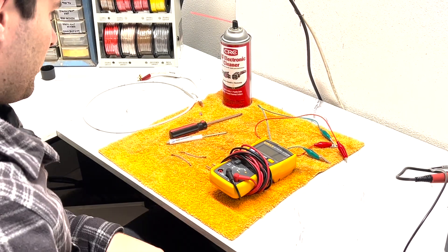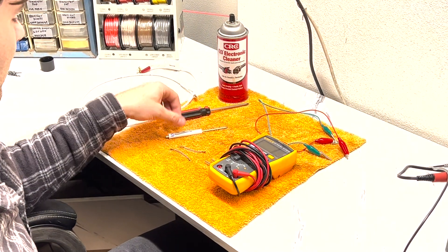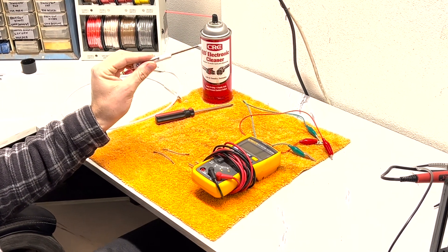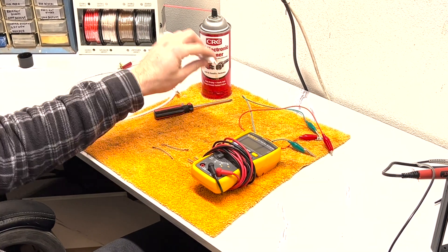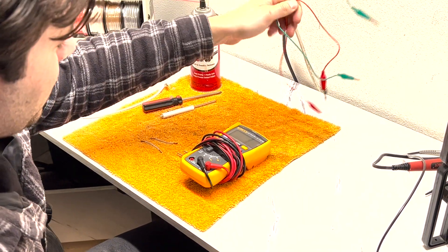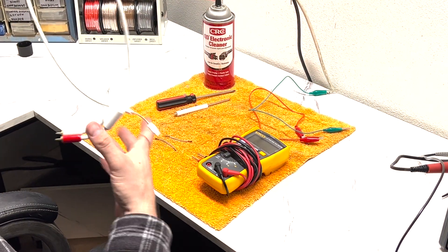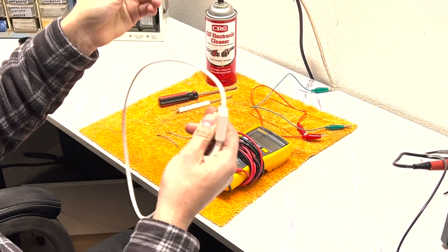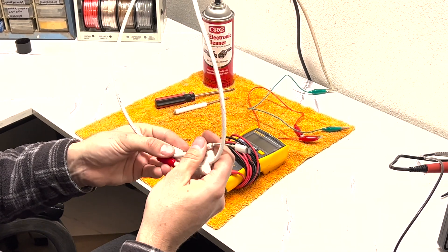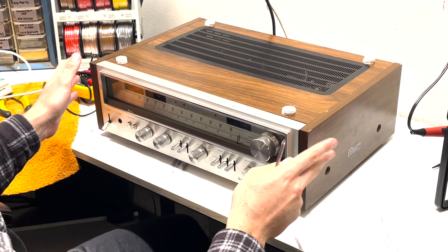The tools required for this video are pretty simple: you're going to need some contact cleaner, a Phillips screwdriver, a small flat head to adjust the VRs, and a magnet — it's always helpful to pull out the screws at the side of the shell. You'll also need a couple of alligator clips, your multimeter, and an RCA to headphone jack adapter so you can use your phone to put a signal through and test.